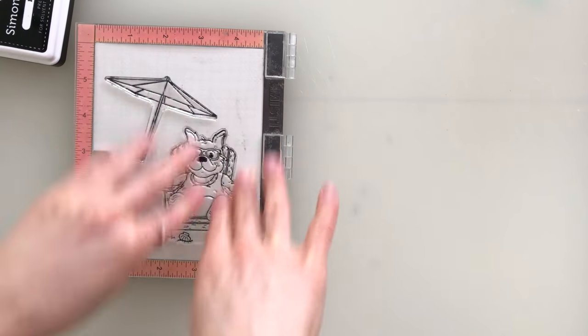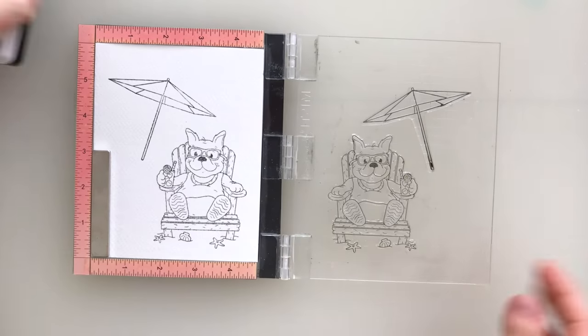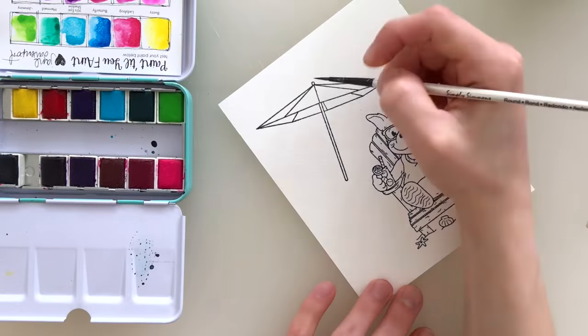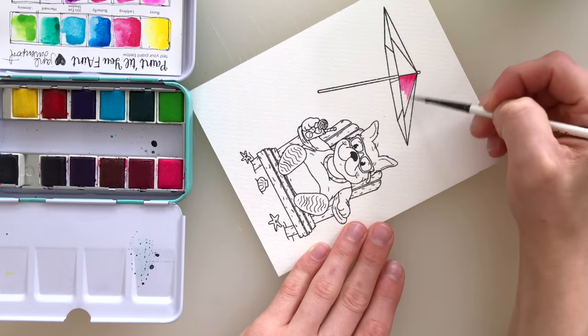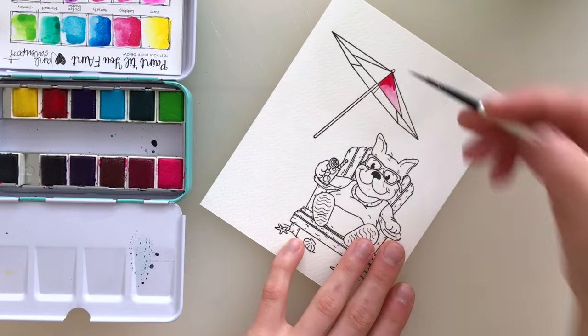I'm going to stamp them out onto some watercolor paper. This is Arches Cold Press paper using Simon Says Stamp Intense Black ink. This ink is perfect for watercoloring, which is what I'm going to be doing today. It can be used with watercolors or Copic markers, but I'm going to be using watercolors.